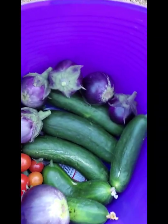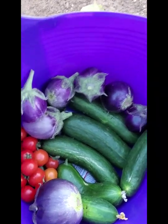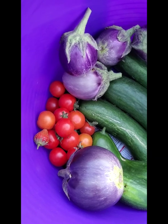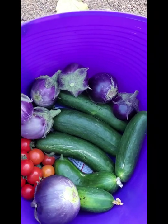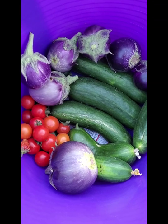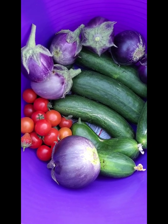Look at those cucumbers, you guys — they're huge. I left this one on a little bit too long; the shine is gone. And those are cherry tomatoes. Some of the cherry tomatoes are a little overripe. I don't have to leave the house till about 6:30, so I think I'm going to take one cucumber and a couple of cherry tomatoes and make myself a cucumber-tomato salad. Got to be careful with the tomatoes because they have a lot of acid.